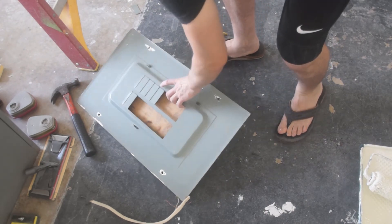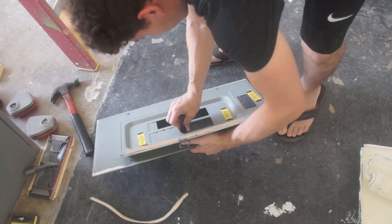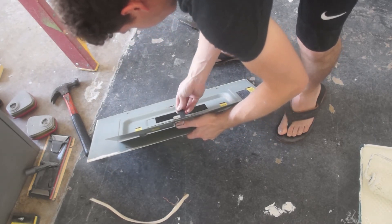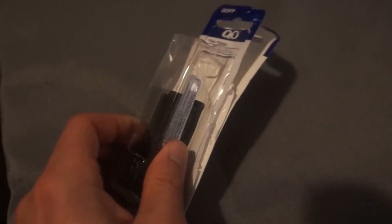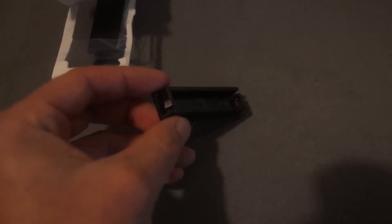Now I'm going to address the second issue with the missing filler plate — this just pops in, very easy to do. This is what filler plates look like; you can get these at any home improvement store and they come in a pack of like three or four. It's got little clips on the side and just pops right in really easily.